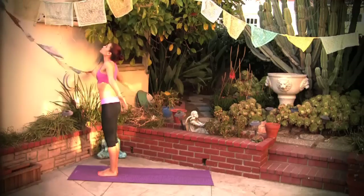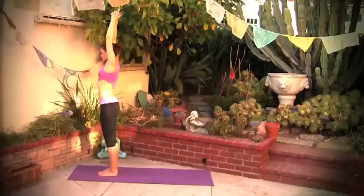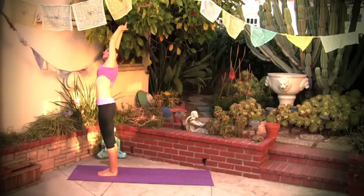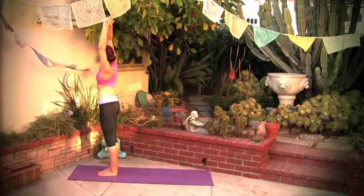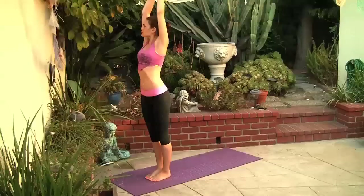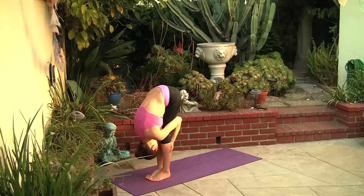One more time, inhale, lift, reaching over the head. Let's clasp the fingers and reach over to the right, keeping the shoulders aligned. Inhale back to center, exhale over to the left side, pressing to your right foot here. Keep your shoulders down, and back to center. Exhale your hands all the way down, coming into a forward bend.